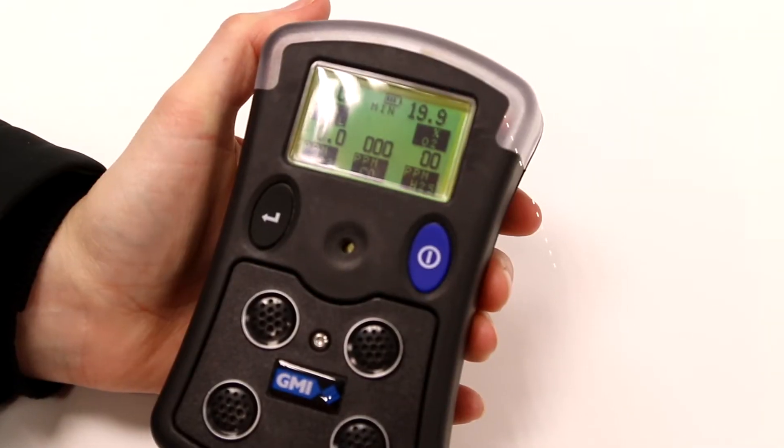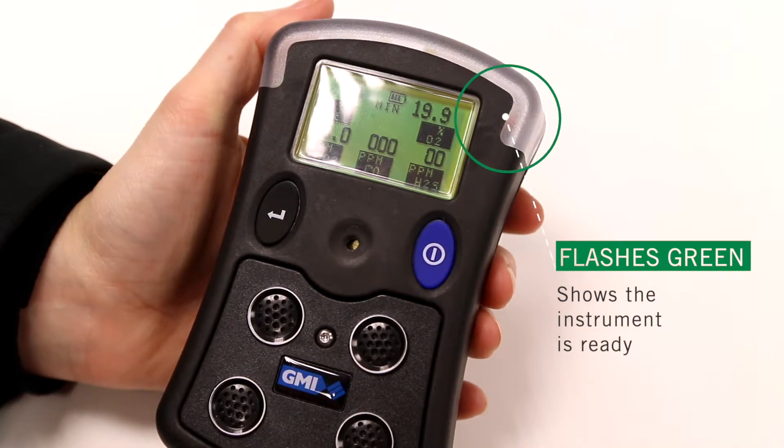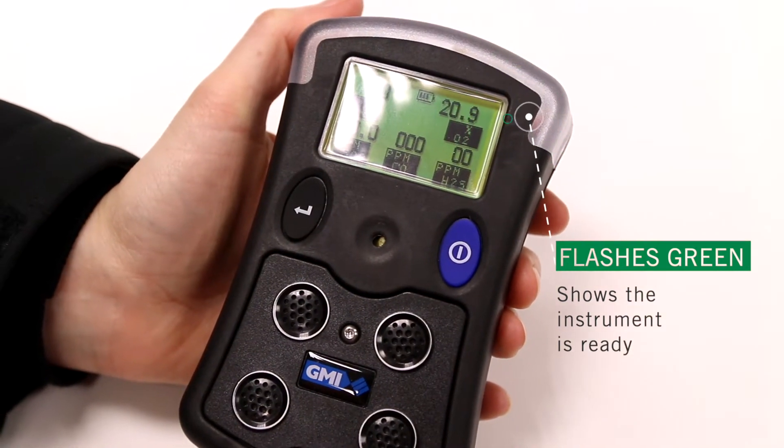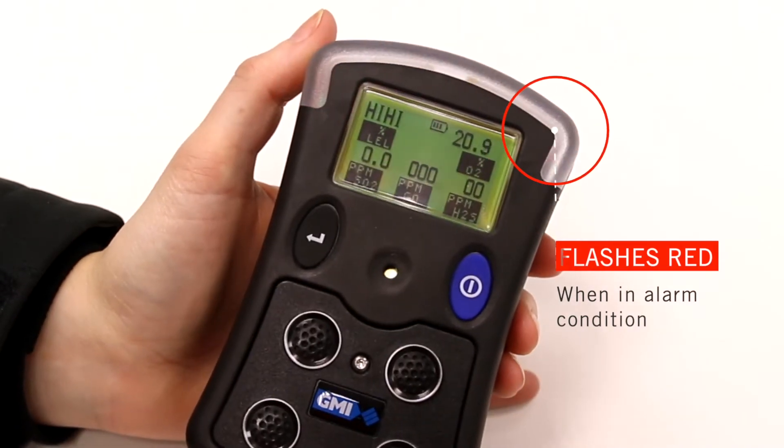The visual alarm will flash green during its confidence beep to show the instrument is ready for use, or red when the monitor is in an alarm condition.